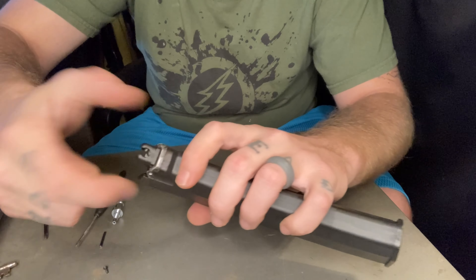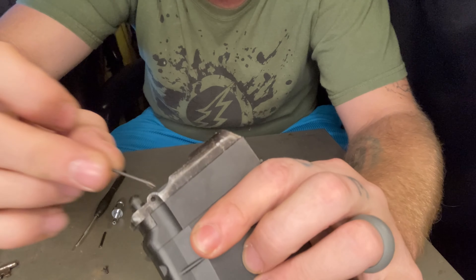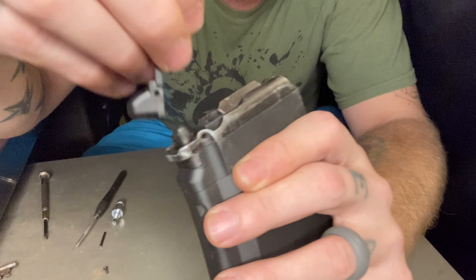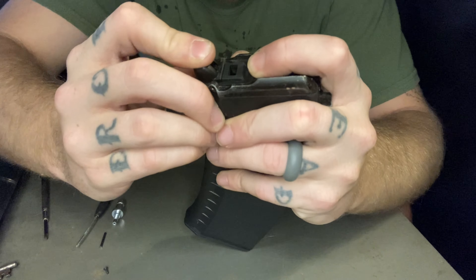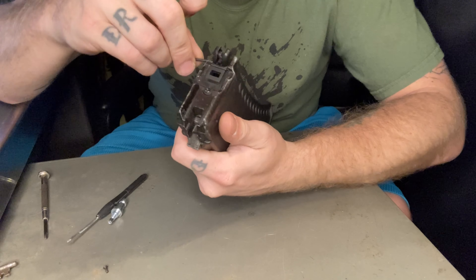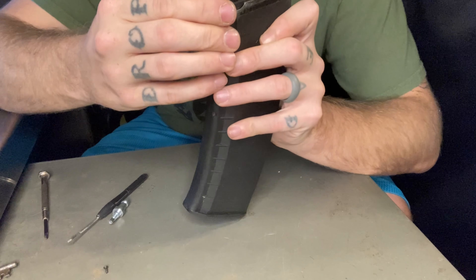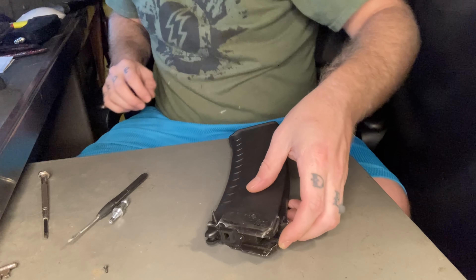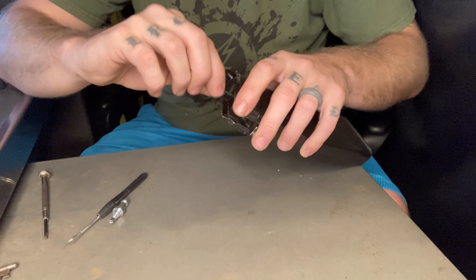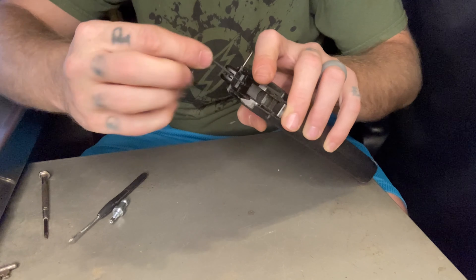We'll take our new feed lip and make sure it all lines up. Where that pin fell out — there are these little holes right here that a pin goes all the way through to the other side, and that's what holds your feed lip in place. You want to line that up and it will snap into place just like that. We'll take our pin — it goes in easier on one side than the other — so we'll just place that through here, make sure everything is lined up. I'll put the hammer in in a minute since I left it on the floor, but we'll put that little screw back in with our allen key to hold it in place.